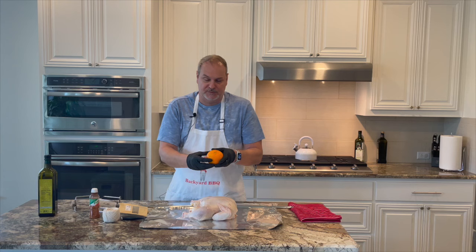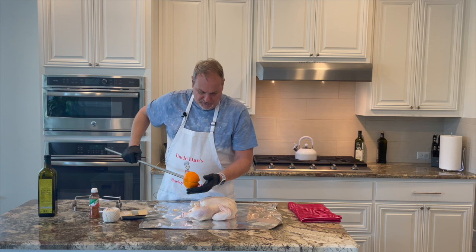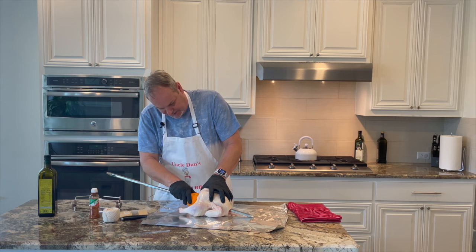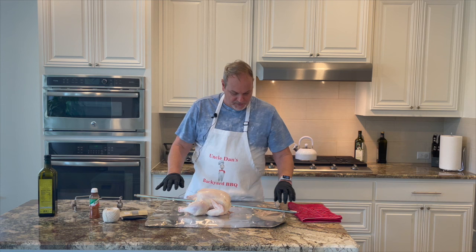We're just going to put four scores in it just like that. Then we're going to take the skewer, go through this orange, and get the orange on there just like so. Once we get our orange on here, we're going to go ahead and put it inside the chicken and get it put on the skewer. So we've got our orange stuffed inside that chicken.